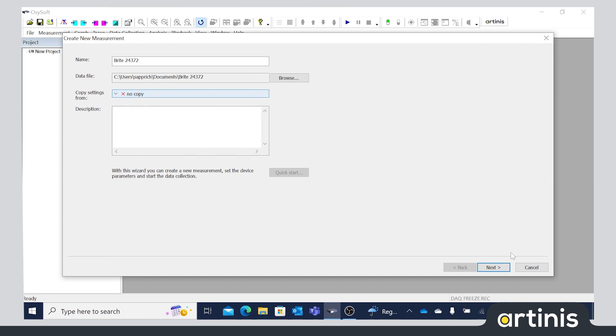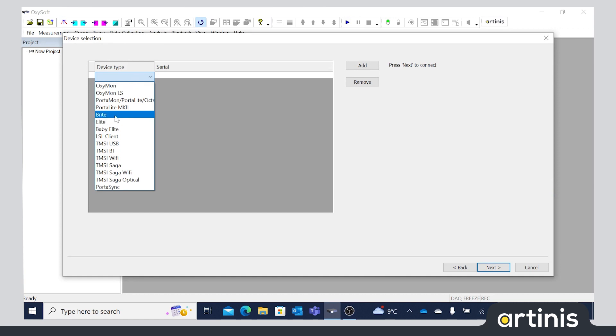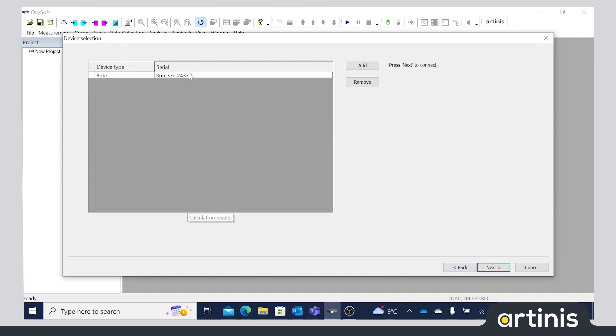Next, it is possible to start a measurement in OxySoft. The device and its corresponding system ID should now be displayed in the device selection and connect to OxySoft.